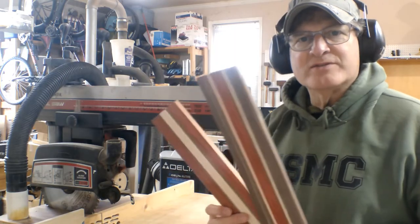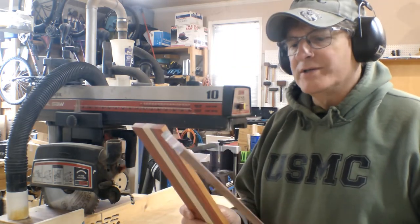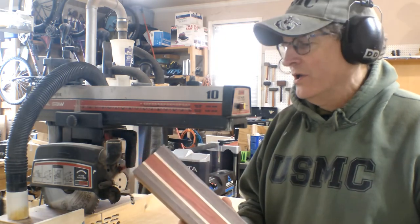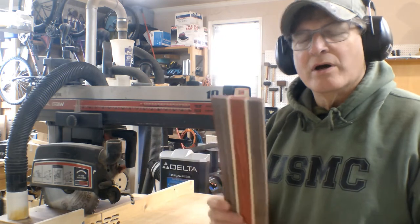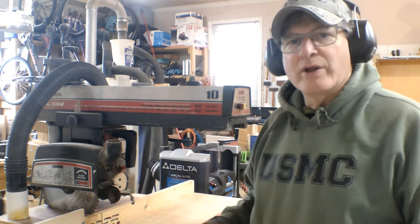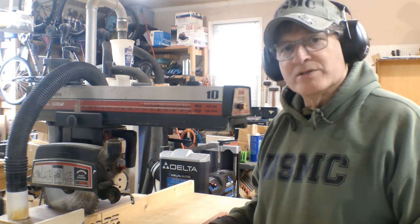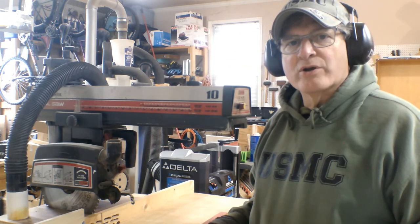We pulled our pieces out of the planer — they look really sharp. They're at five-sixteenths of an inch, so we should be pretty good here. Now we've got to cross cut them. I set up a stop block on the radial arm saw so I get a consistent cross cut for each of the pieces. I'm looking for square pieces, so these will work out pretty darn good.